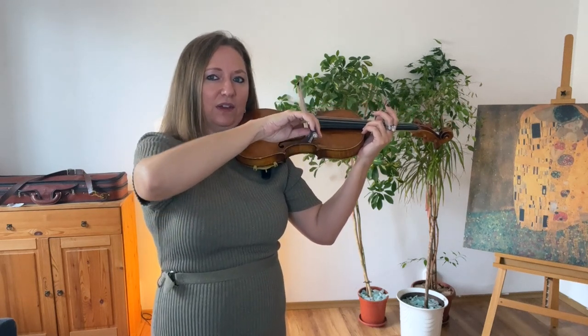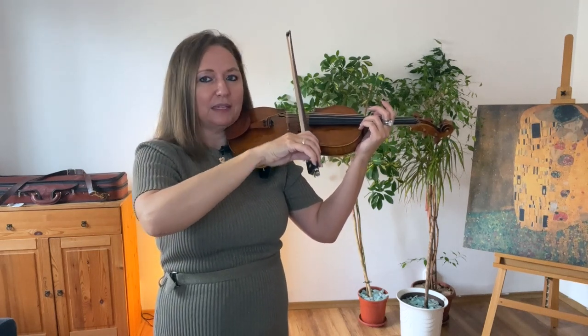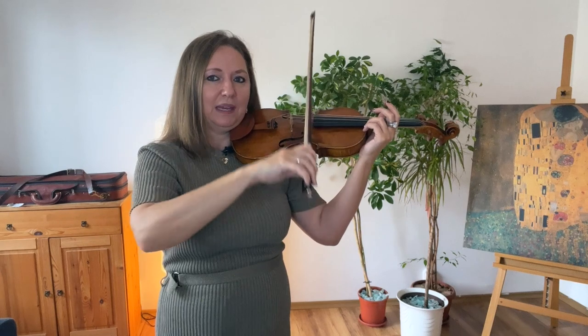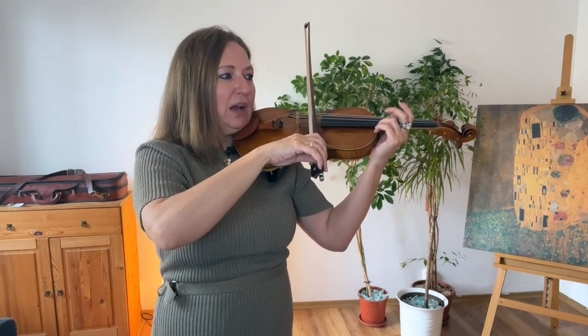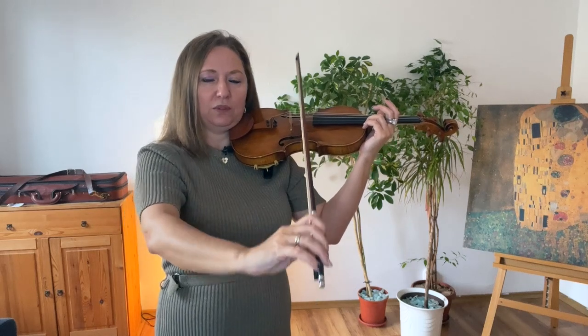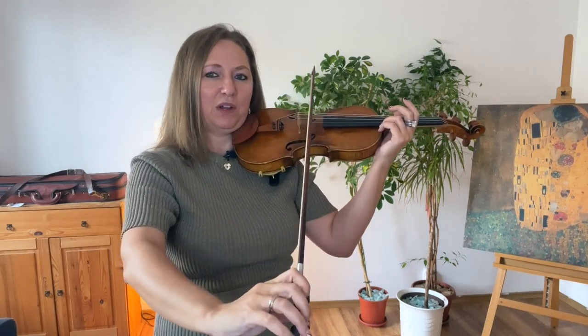If you find that you go too high, you're going to hit the G string. If you find that you're going too low, you're going to hit the A string — and this happens while you're playing on that specific string.